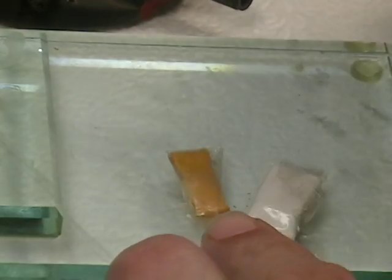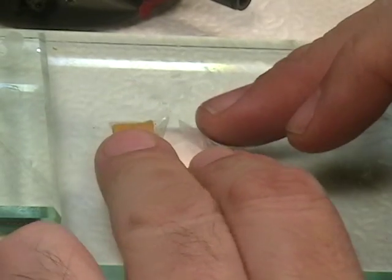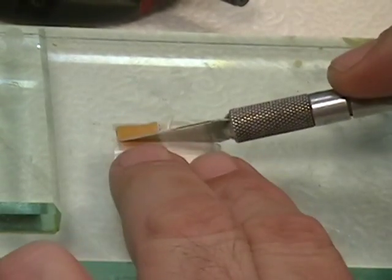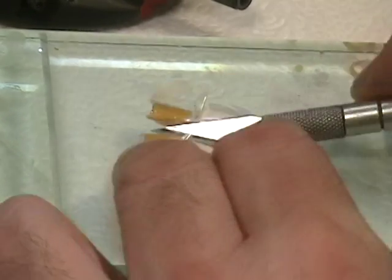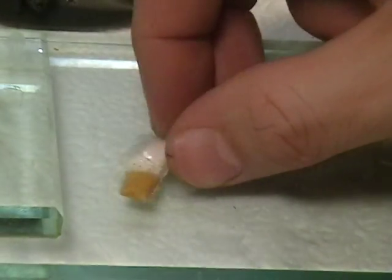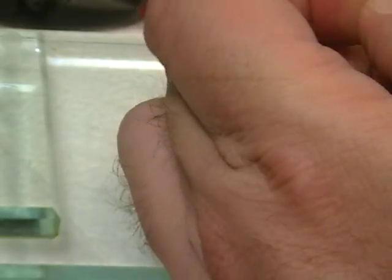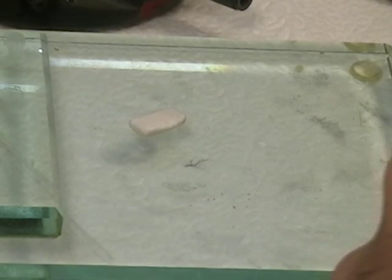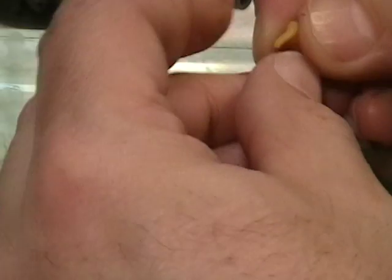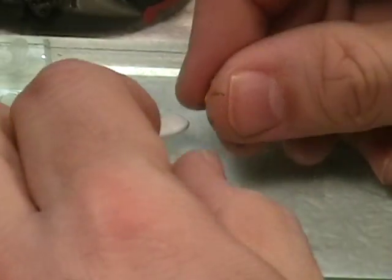First thing I'm going to do is take the two parts of Epoxy Putty — I want them in equal amounts. So I'm just going to cut what I think is going to be enough to do at least the top of the mantlet. I'm going to line them up and cut them off like so. Then I'm going to take the wrapper off of these. I'm going to take them and roll them up into a little ball.